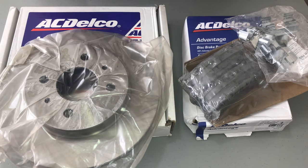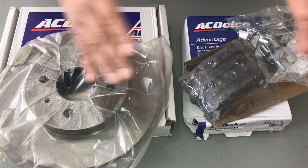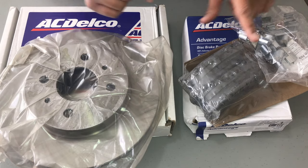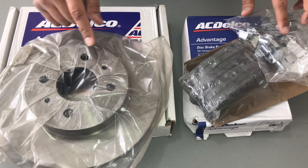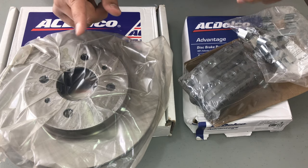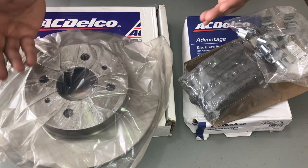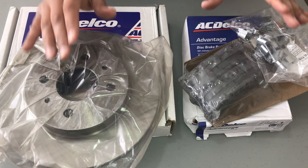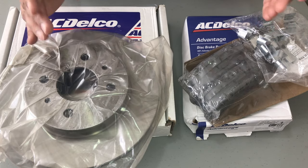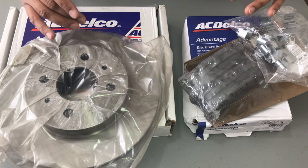Hi viewers! To help you save money, today at Handy Dandy Husband we will be showing you how to replace the front disc pads and the rotors as well as the hardware on your 2000 Saturn SL2. This may also be applicable to other vehicles or model years. Stay tuned until the very end and I will show you how to receive a free downloadable PDF of all the tools and instructions in this video.